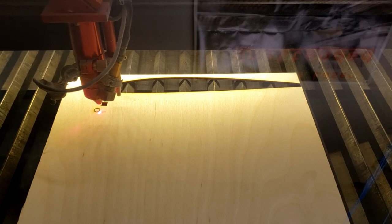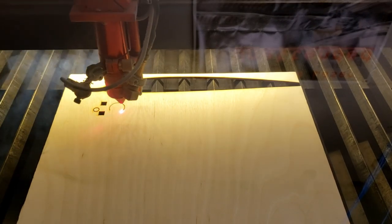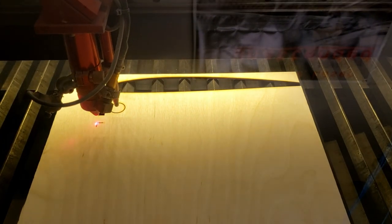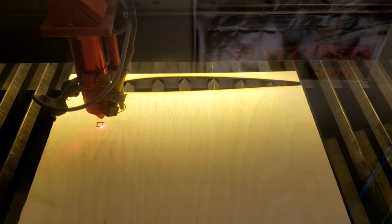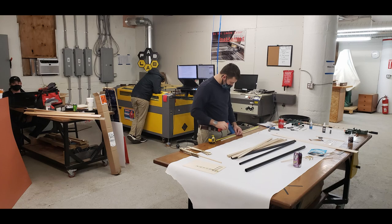The laser takes any image file, scales it, and converts it into a vector graphic before generating G-code. That allows it to control the speed and power of the laser, which relates to the depth of cut and the speed at which the laser cuts. The laser is accurate to within a tenth of a millimeter, and it allowed us to cut out all of our required components in just a few hours.